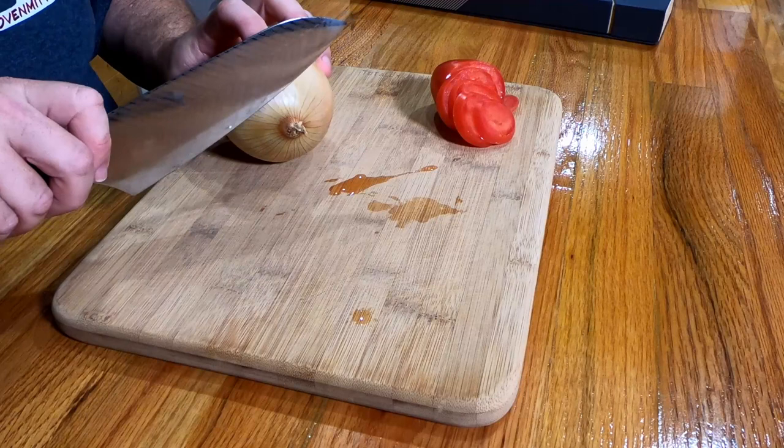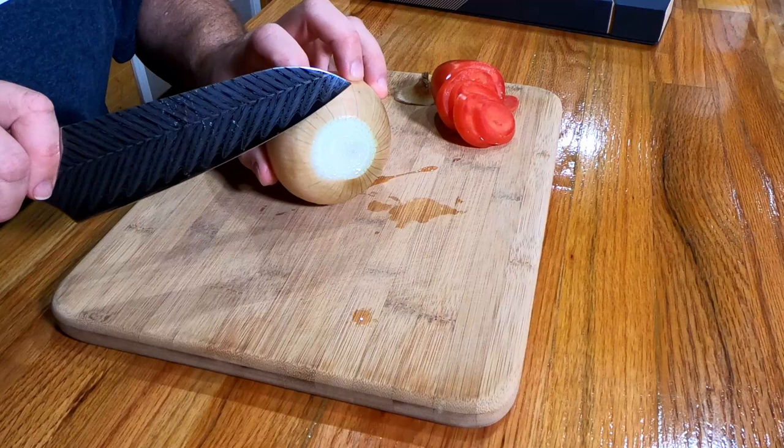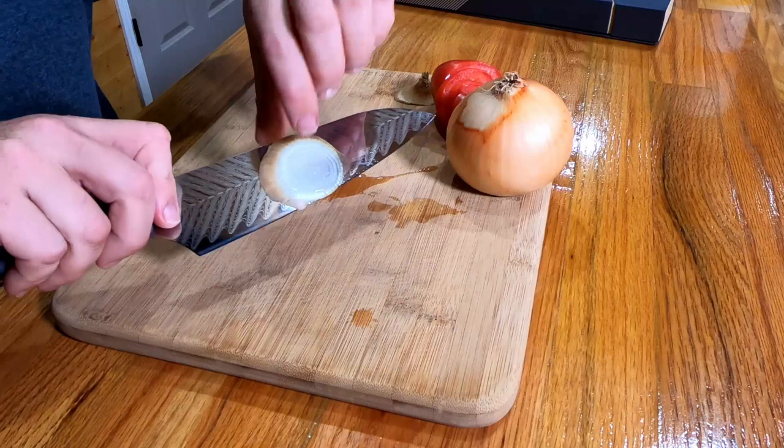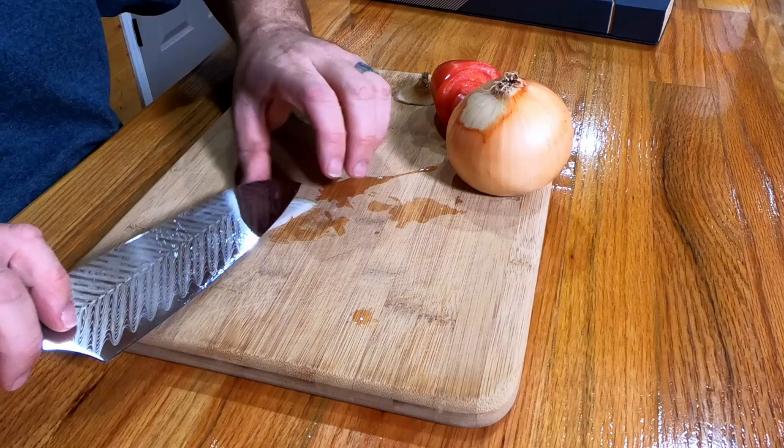Wiping the tomato juice off with a small paper towel, now we're going to lay this onion out, cut the tip off the end — very nice, good smooth cut. Then we're going to come in here and cut a ringlet section out, slide that off the knife, pull the peel off, set it off to the side.